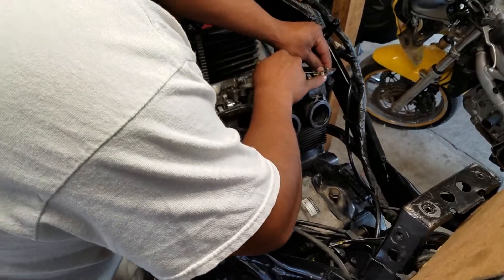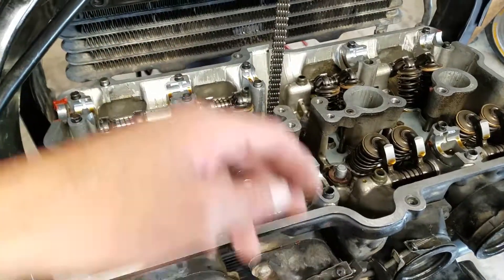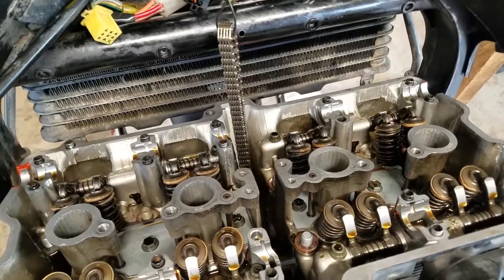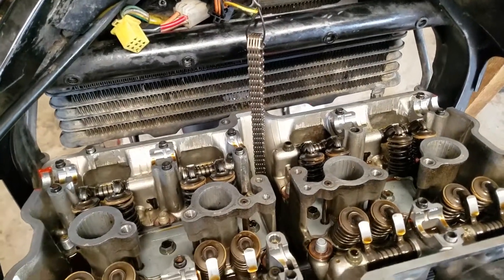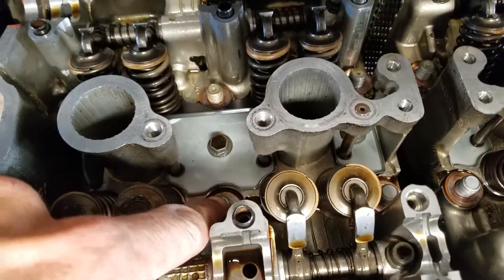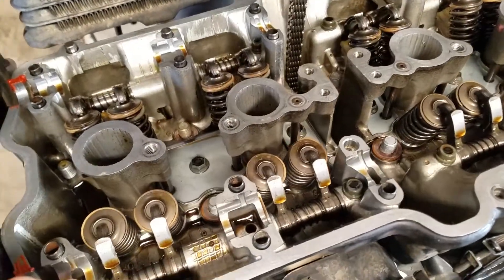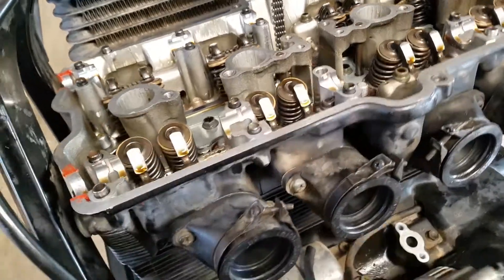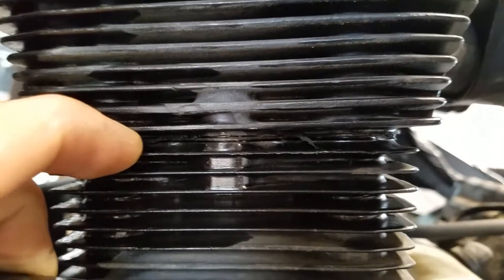We did take the cams out — we started with taking out the exhaust cam. After the tensioner's out, the chain slack is pretty good. Pull the exhaust cam out first and hang the chain off a piece of wire, then pull the intake cam out. Now you're ready to get down to the 12 nuts on the head — one through twelve. Take those nuts off and start pulling up the head. You may use a rubber mallet; on this bike make sure you're not hitting any of the fins. We've started getting it cracked open a little bit by popping it with the mallet, so we've got a little gap there.